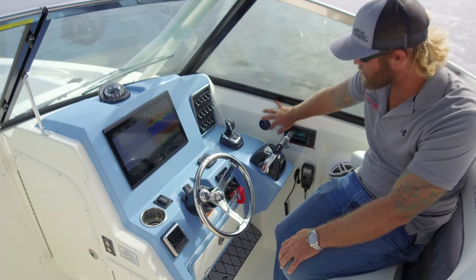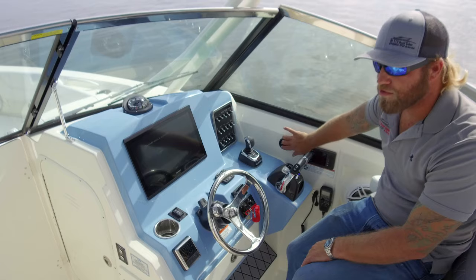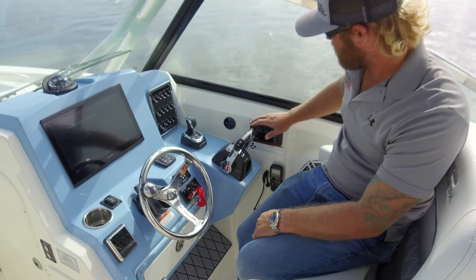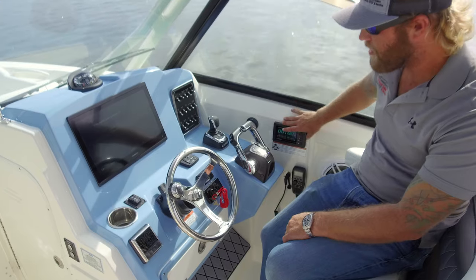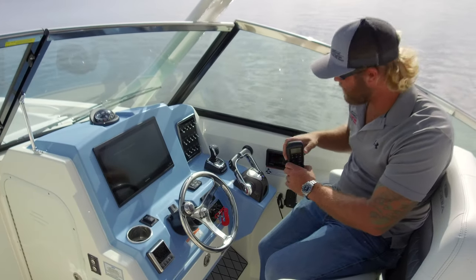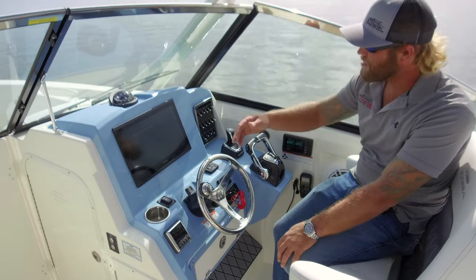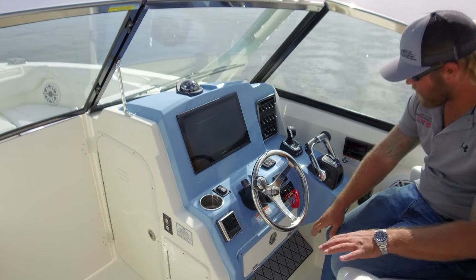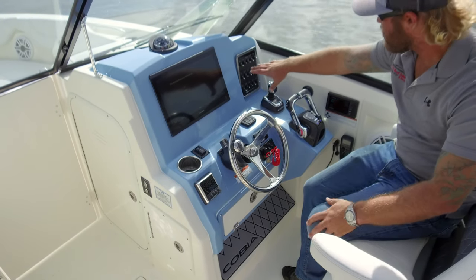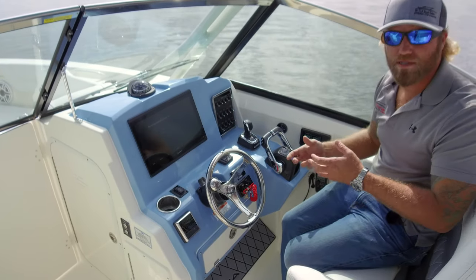Coming around to the right we have our Fusion control head. Most of this is run through the Garmin — you can access the entire Fusion stereo right through there — but this is a quick access for volume or skipping channels. Right behind that we have our Yamaha 6YC information station with engine RPM, fuel burn, and all that, also integrated into the Garmin. Right below that we have our VHF radio — this boat is rigged with a VHF 315 to free up dash space to accommodate a 16-inch screen. The captain also has a compass in the line of sight, a little glove box with a USB charger inside, and switch panels right above the joystick. Breakers and electronics are down inside the console.